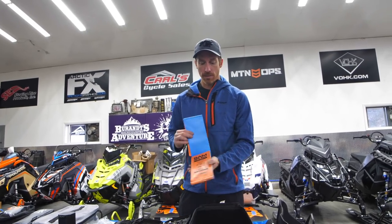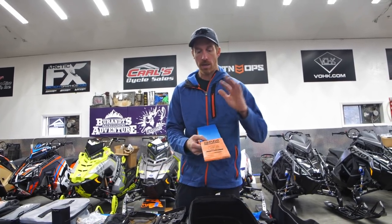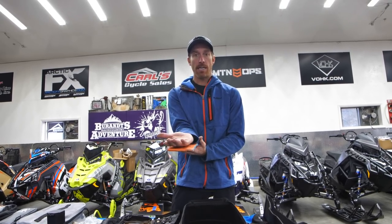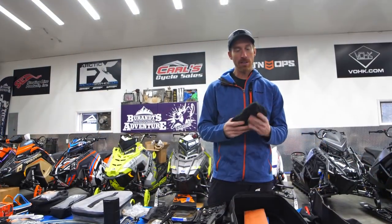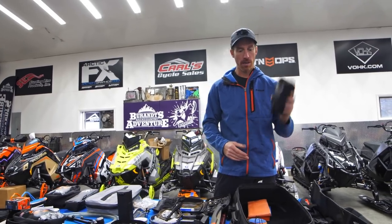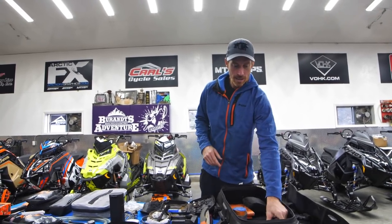A SAM splint — I ended up having to use this for my wrist a few years ago when I jacked it up. It helps stabilize any sort of injury like a leg, arm, or anything like that. I've got tape and gauze in my first aid kit to go along with the SAM splint. Tow rope — always need one: getting out of the water, getting a sled home if something breaks. And duct tape — lots of uses.